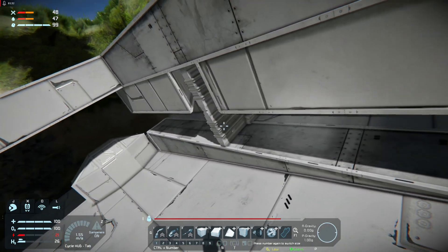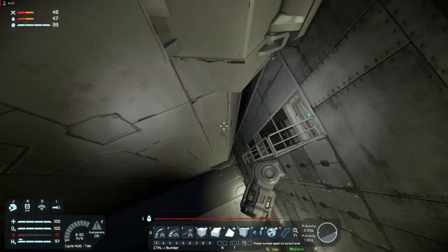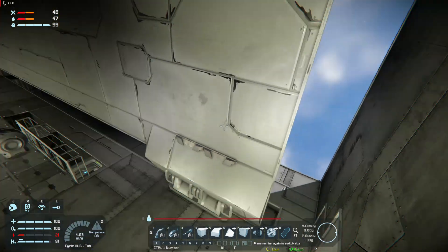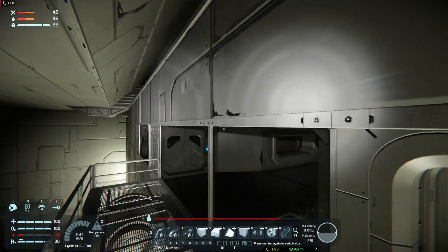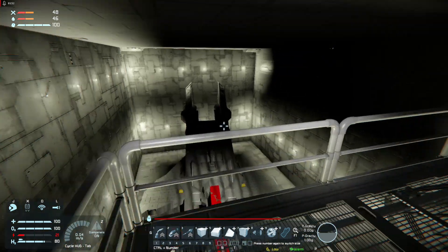We've got some airtight hangar doors there to seal off the back, and the front's just all 45s. And if we go over here, you can see we're actually airtight. I was pretty impressed.